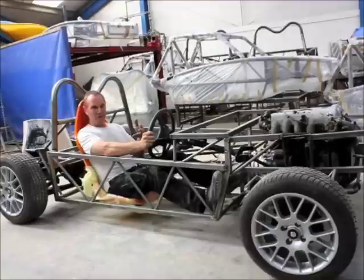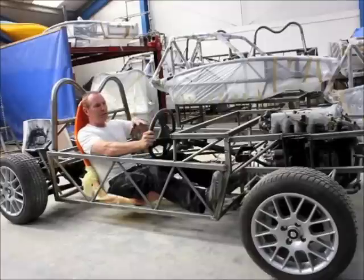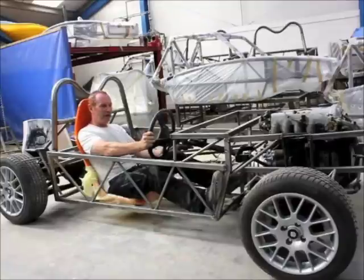I'm just under six foot — I reckon I'm about average size. I can move backwards, forwards, up or down. Get the pedals in the right position and make sure the framework picks up all the location points for everything mechanically on the frame. And then we proceed to the prototype chassis.